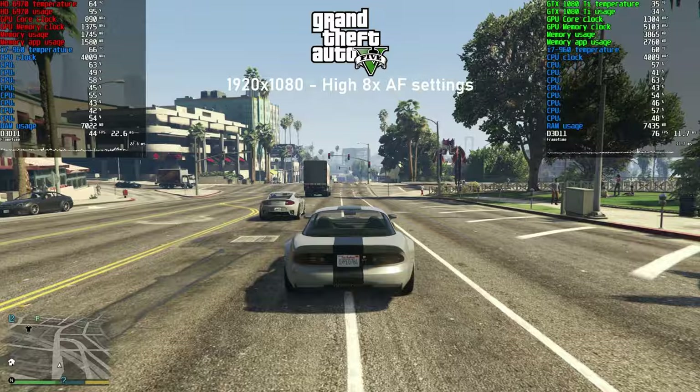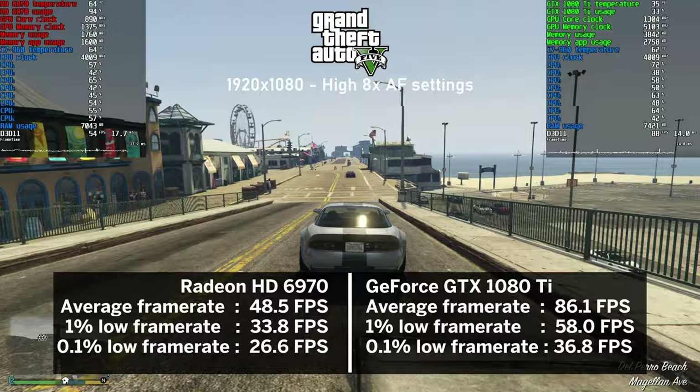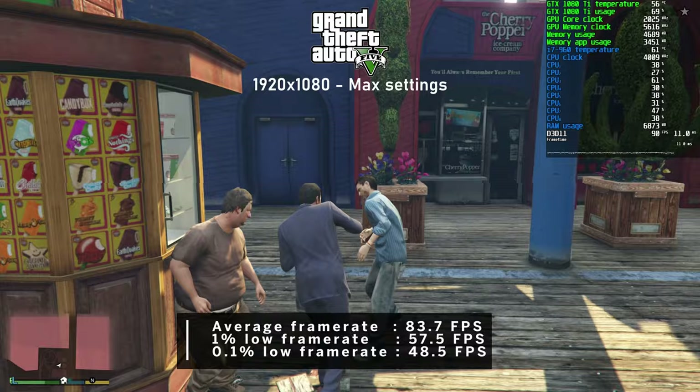In GTA 5, the HD 6970 delivered nice results - at high settings with 8x AF enabled, it averaged 48 FPS. Nvidia nearly doubled that at 86 FPS with the i7 in the 40s across both cards. With all settings cranked up, I saw very little drop to 83 FPS on average with nearly identical CPU usage.